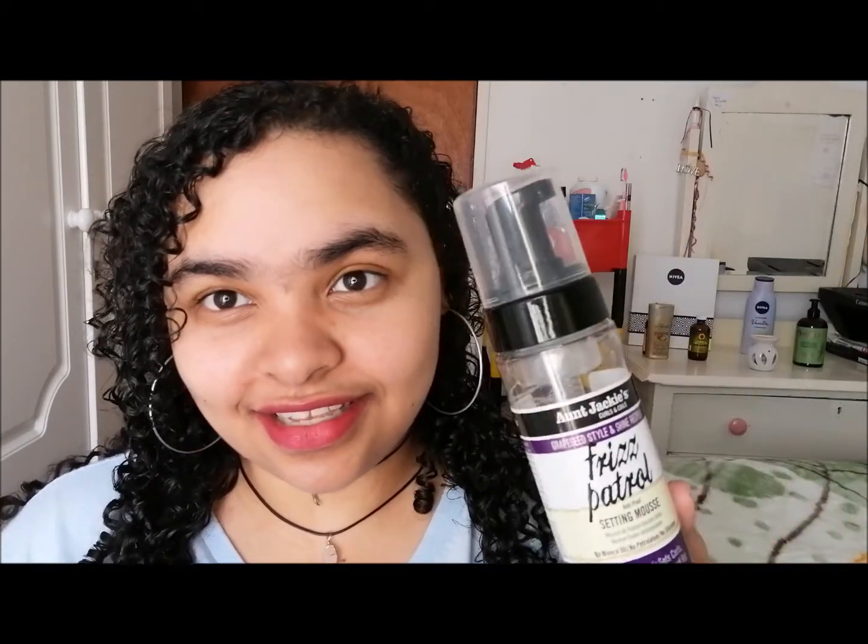It's a hydrating elixir that's supposed to set curls, waves, and textured hair, and it is enriched with jojoba oil. I can definitely say it does keep moisture in my hair. By day three or four my hair is not as dry when I use this on top of a gel or leave-in conditioner. It's a very good product to refresh your hair with.